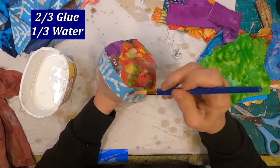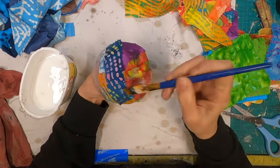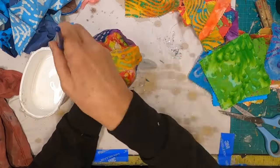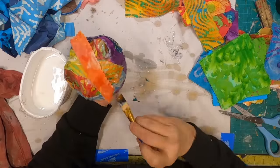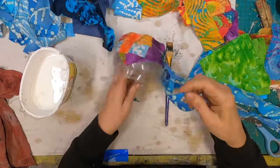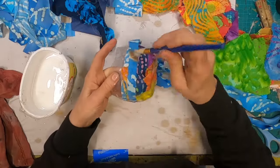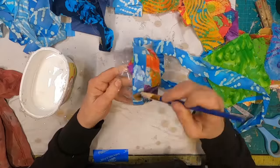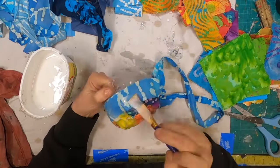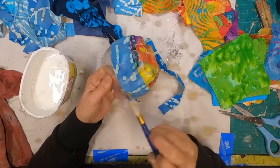If you have a fabric that is only vibrant on one side, I would recommend taking the first layer and putting the vibrant side on the inside, so that the inside of your bowl has a really nice look and feel — because you have the right side of that fabric showing on the inside. You're going to put two or three layers of fabric onto the outside so that first one can be turned the wrong way. I'm fortunate because these little swatches are vibrant on both sides so I don't even have to think about it.